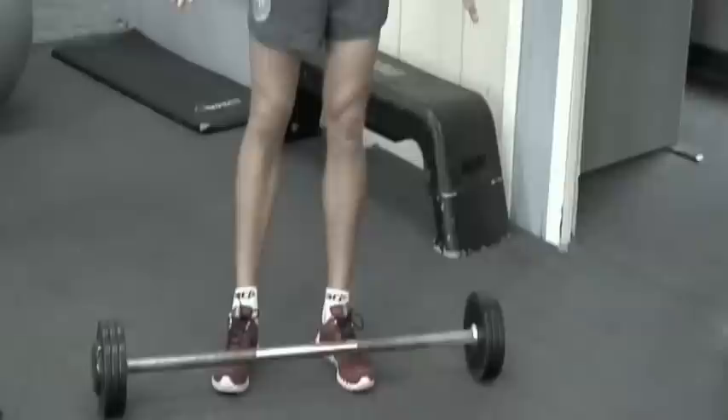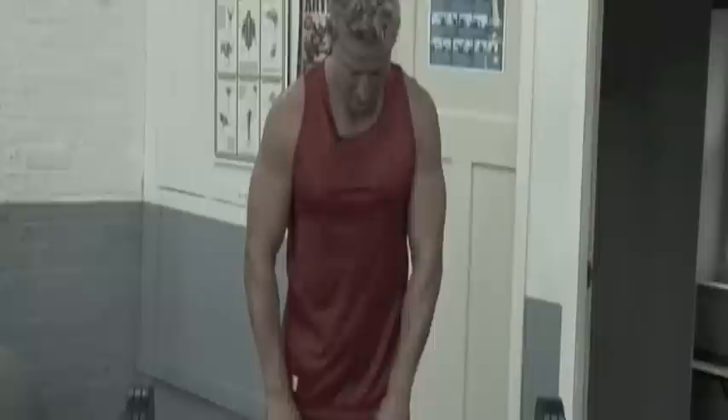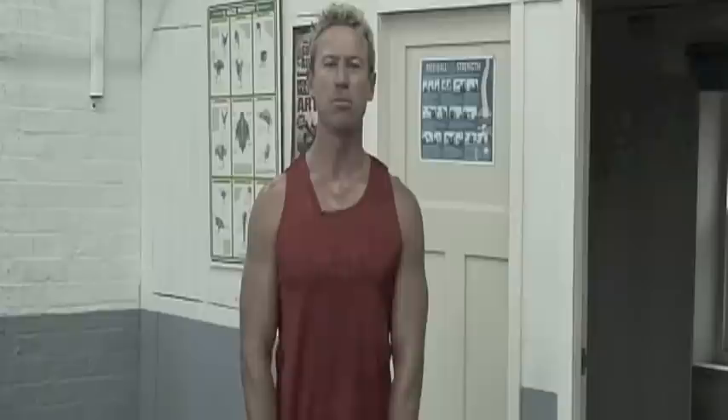Now we're moving on to some upright rows. I've got the bar at my feet — this one's about twenty-odd kilos. I recommend you start a bit lighter. If there are big Olympic bars in your gym, just go with the bar and no weight whatsoever, then gradually add about two and a half kilos each side. I'm all about tempo and technique. The main thing once you've picked up the weight is to work out the width of your hands — just inside the thighs is what I recommend. Pull the weight up to about the top of your chest. We're working the trapezius here — a big muscle in the back — getting those muscle groups moving.